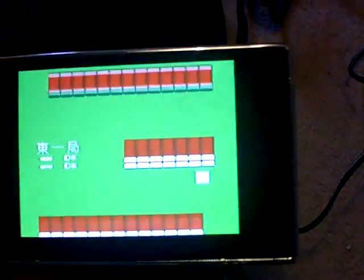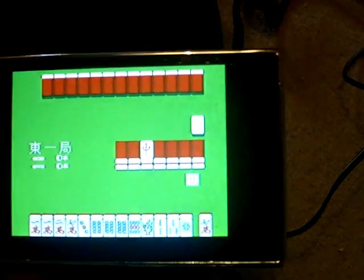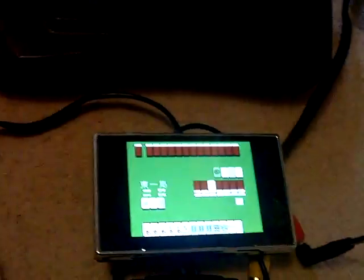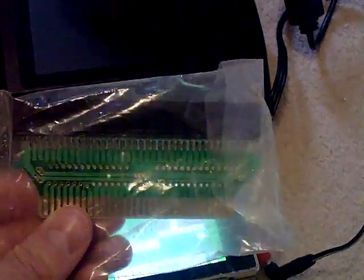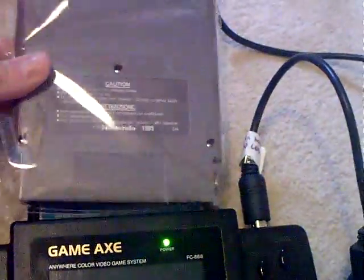It's getting a bit of glare on the screen there. All the controls work on the Gameaxe — I've tested them out. It's a bit odd to test on this Ma Young game because I don't really know what I'm doing. So I went and bought one of these things, which is a 60 to 72 pin adapter, and that will let you play NES games straight into the cartridge slot.